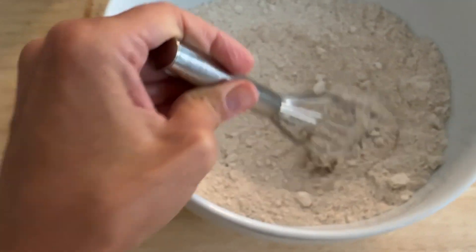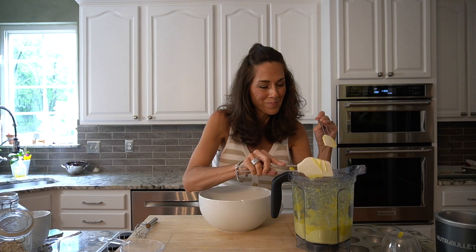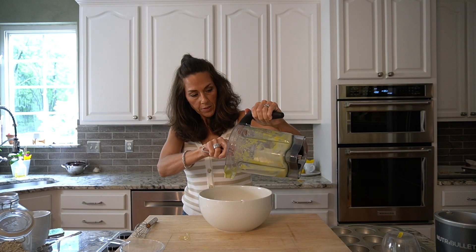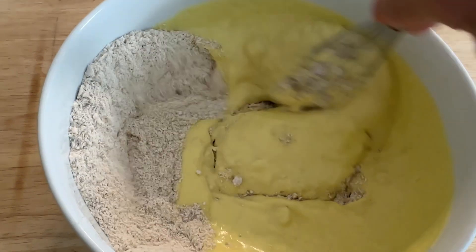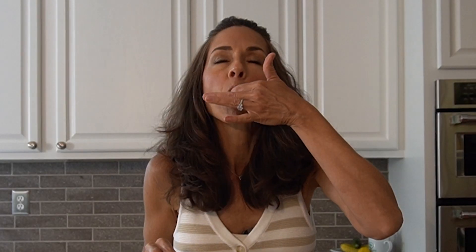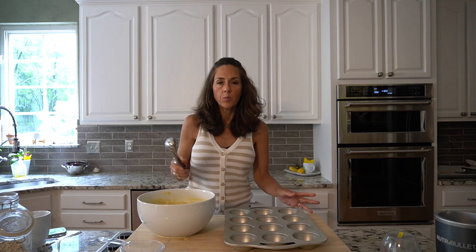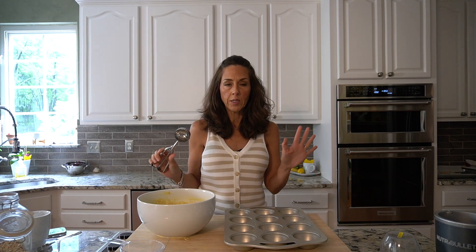Whisk that together and now I'll add in the liquid. I don't know if you know how healthy squash is for you, but it is definitely something you want in your life. It's high in fiber and vitamin C, and it can also help to speed up your metabolism, so it's great for those trying to lose weight. Mix that together — even the batter tastes good.